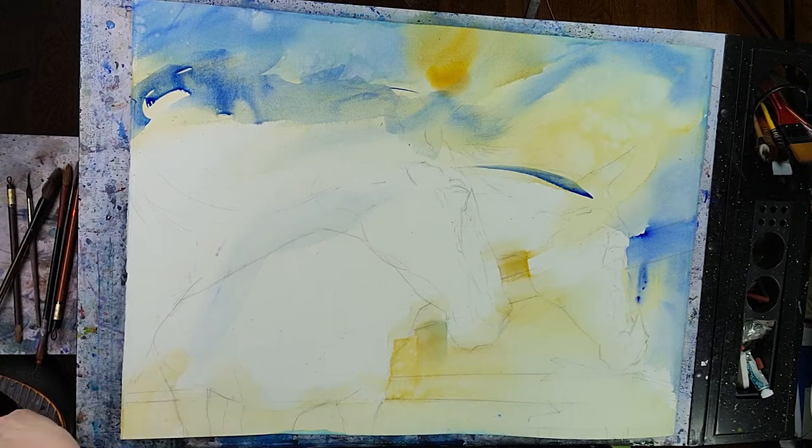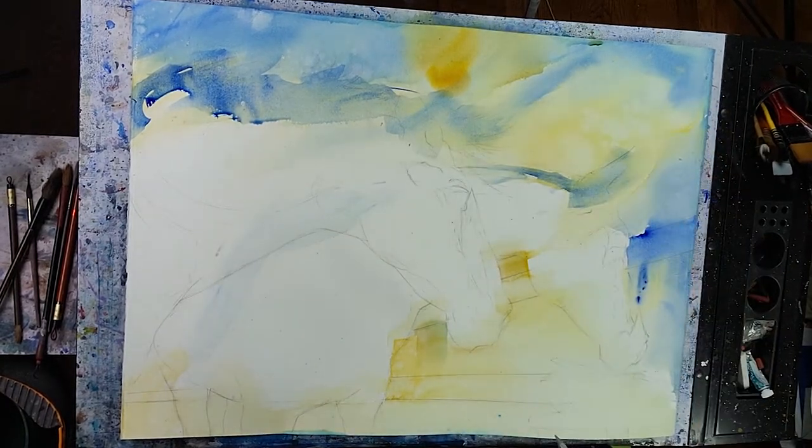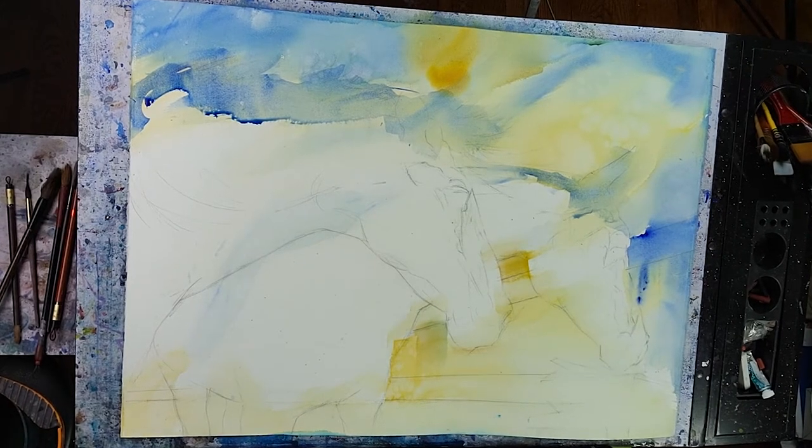We're still applying the light value and really making sure that it's all very expressive, done in a very expressive way. Re-watering the paper — if the paper seems to be drying, I just throw some more water on it.